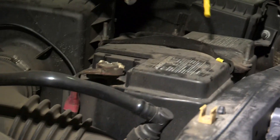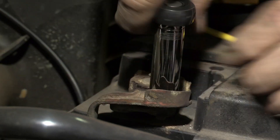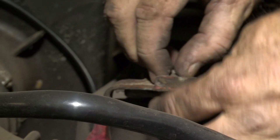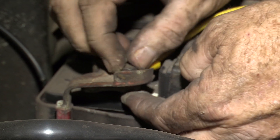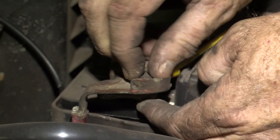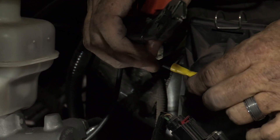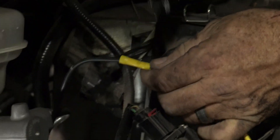I'll go ahead and make our battery attachment point. I'll be using an 11mm socket to remove the bolt. I'll just unscrew the rest with my hand. Now we have our connection to our butt connector — we're all connected here.